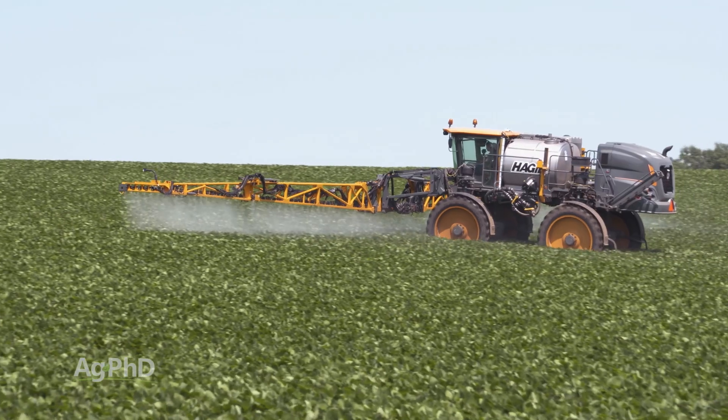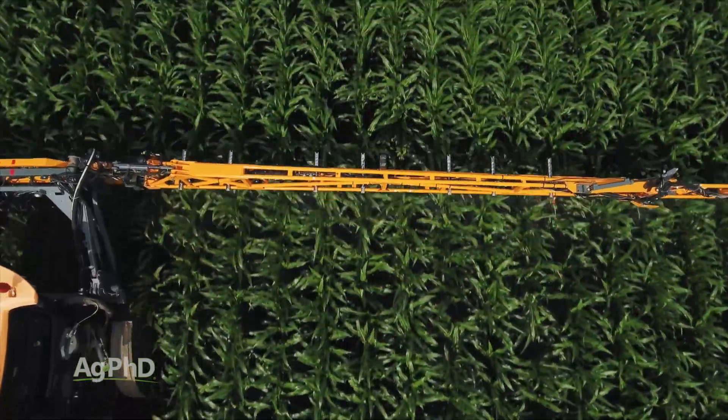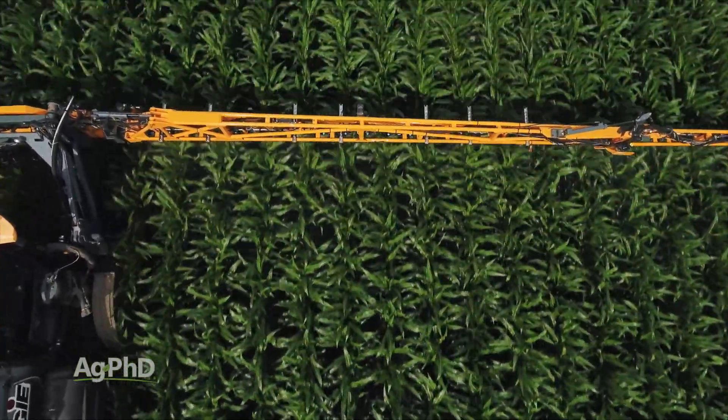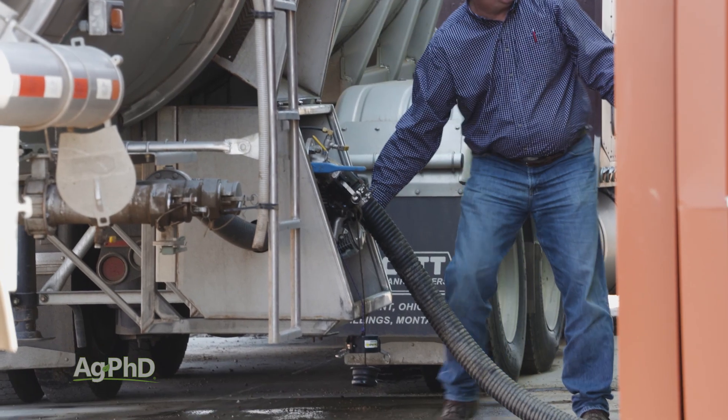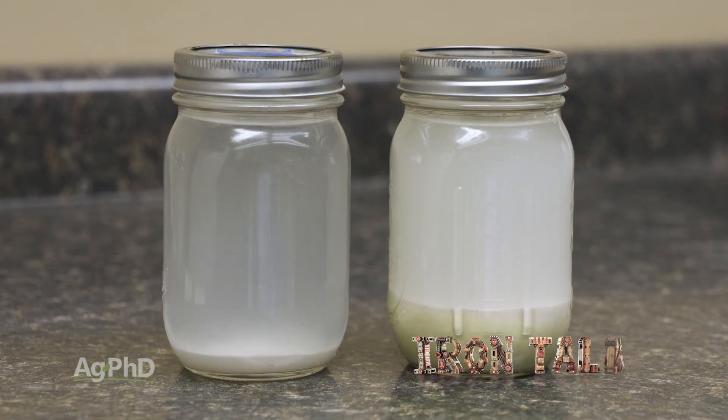One last note that's especially related to fertilizer products: there's a lot of foliar fertilizer going out now. Each batch of fertilizer may be different, so if you get another load of fertilizer delivered to your farm, it's a good idea to jar test things again. That's all for today's Iron Talk, and now back to the show.